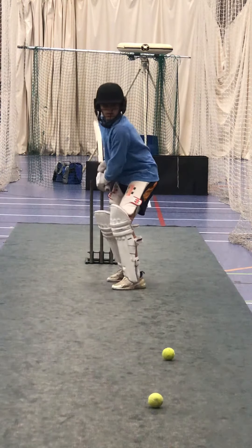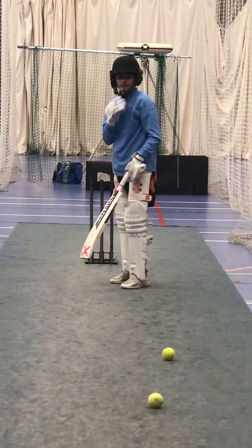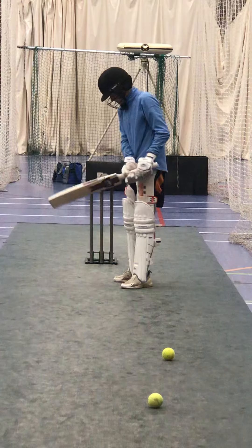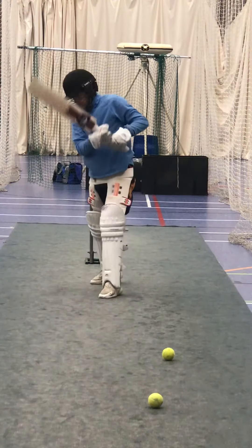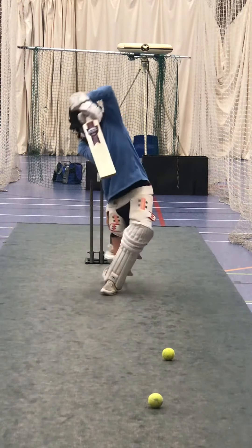Beautiful cricket shot. Shoulders sideways, lean into it. Harley, we didn't get across - you're having to play in to out to find the ball. Get that foot across. Lean your head and left shoulder towards the ball and your foot will automatically go in the right place. Good shot, better. Nice and straight.